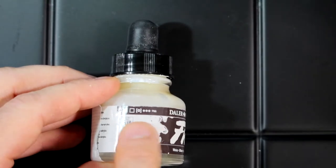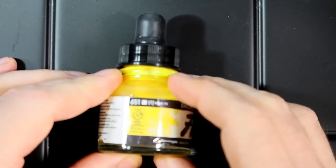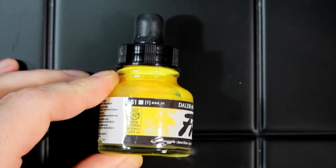Fully opaque — so the O in the black box — or translucent — so the T in the white box. This makes a big difference when you're painting.